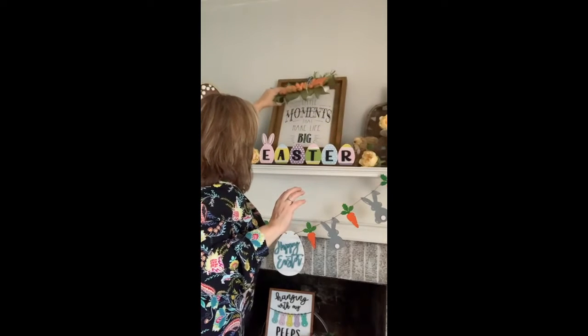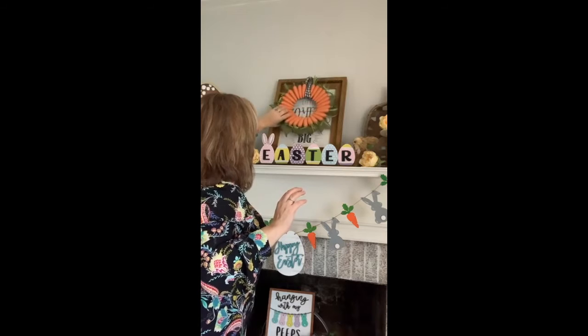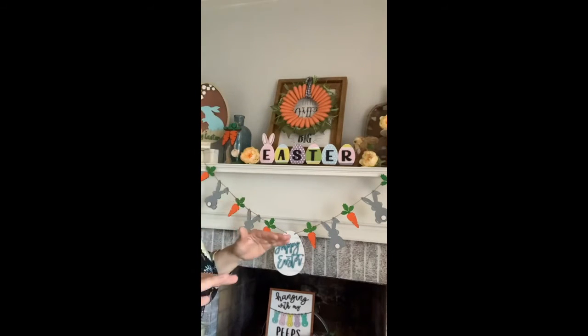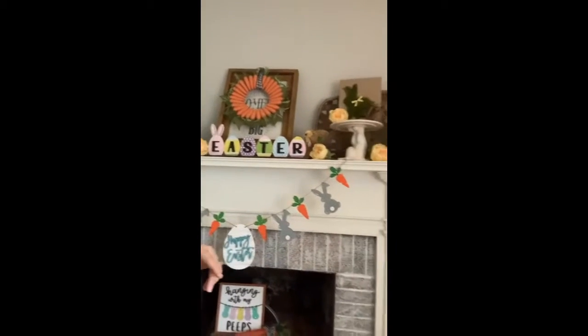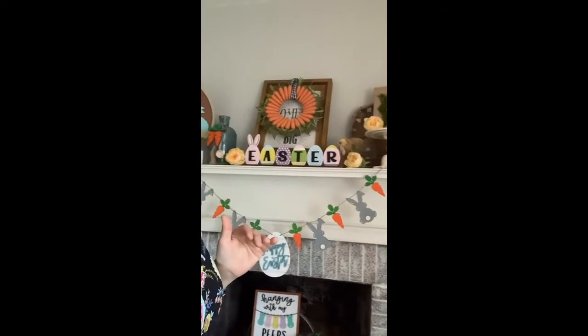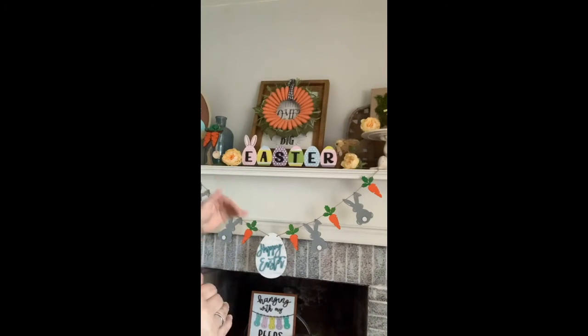During the off season it just says 'It's the little moments that make life big,' but for the seasons it gets a wreath over top of it. So you don't have to take everything down. The tobacco basket behind there always stays up, so give yourself some background pieces that you can just add to when a season or holiday comes along.